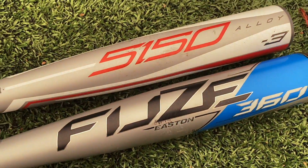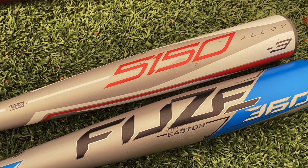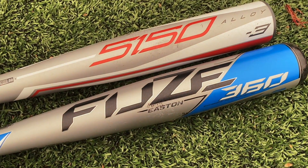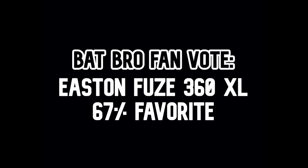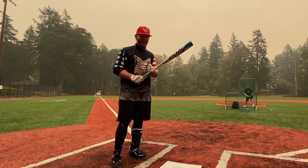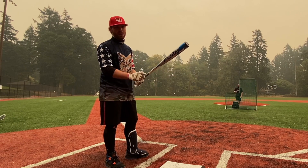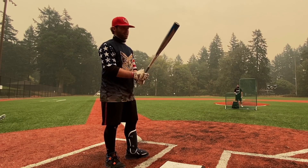The MOAB moves on and next up: the Rawlings 5150, which you can find for under $200 right now — a fantastic option for the price — versus the Fuse 360 XL, which might be our favorite Easton of the year. First up, the Easton Fuse 360 XL. The entire UCLA lineup uses this thing. I had an unconscious round when we debuted it — really solid bat, one of my favorite Eastens of the year.